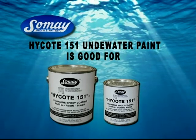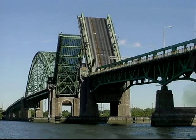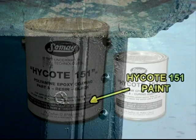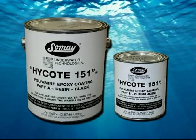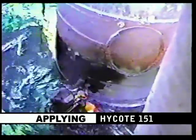High Coat 151 underwater paint is good for boats, ships, oil rigs, pipelines, bridges and more. If it's the bow of a boat or the support structure of a bridge, High Coat 151 is the answer for underwater painting that works. Let's see how these professional underwater divers prepare the surface and apply SoMei Underwater Technologies High Coat 151 polyamine epoxy coating to the sea legs of this large offshore oil rig platform in the Gulf of Mexico.